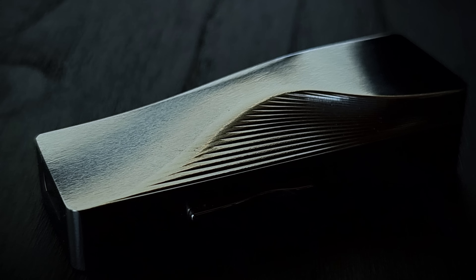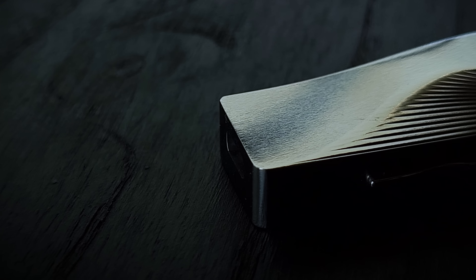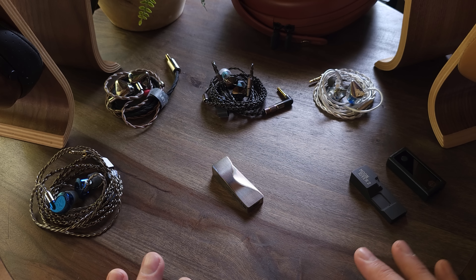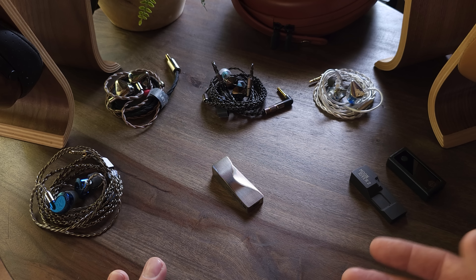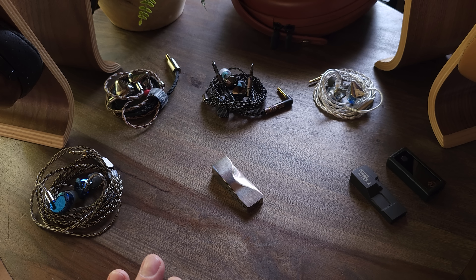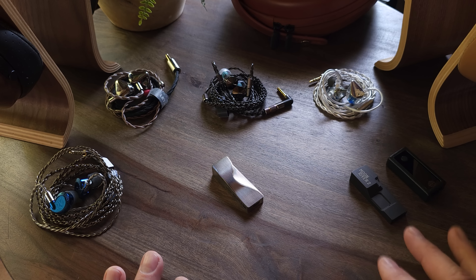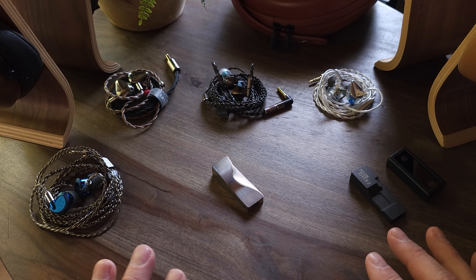I know Luxury and Precision makes great stuff too, but moving on to the inside — we have some upgrades in terms of hardware, starting with the dual flagship CS43198, which is the same DAC chip used in the original Moon River 2, but also in the FiiO Q11 which only costs $90. It's also used in some higher-end Astell & Kern DAPs. However, we know it's not just about the chip — it's about the implementation. But this is a good DAC chip.